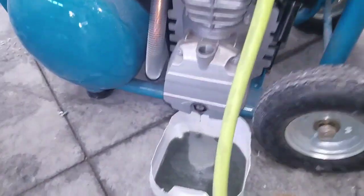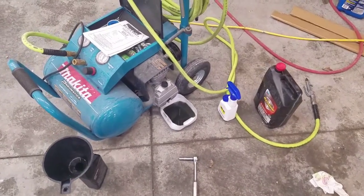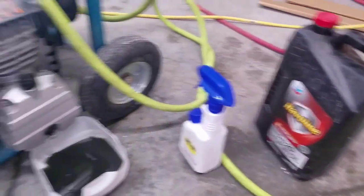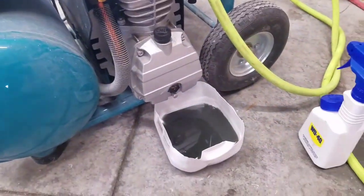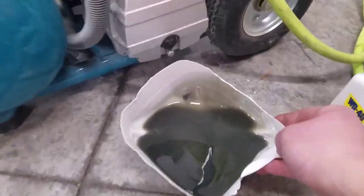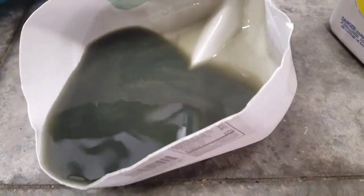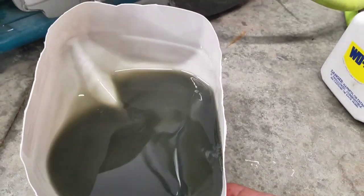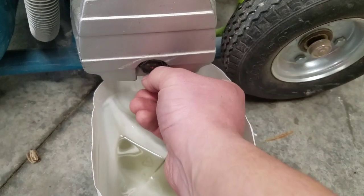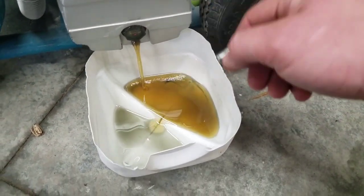I like this compressor so much I'm actually going to flush it with some regular motor oil. I filled it up and I'm going to run it, because I didn't realize the oil was that dirty. After an initial oil change there's a break-in period, so the first oil change is going to have a lot more dirt. The regular motor oil flush is coming out pretty clean.